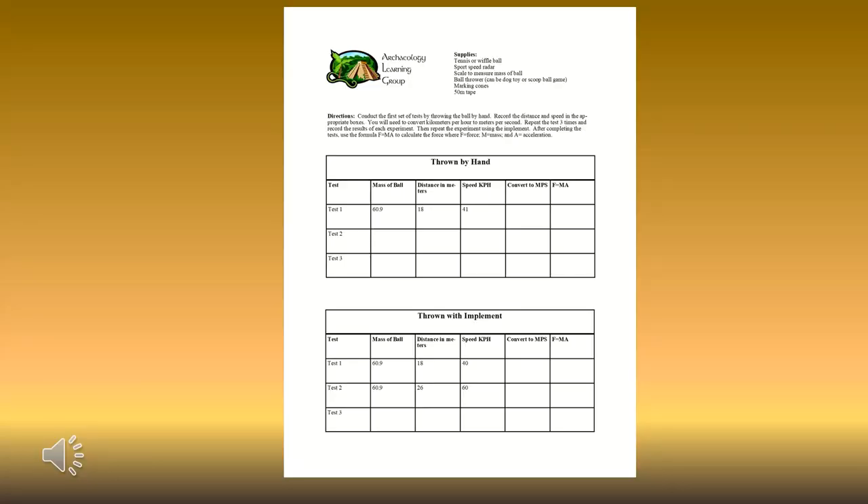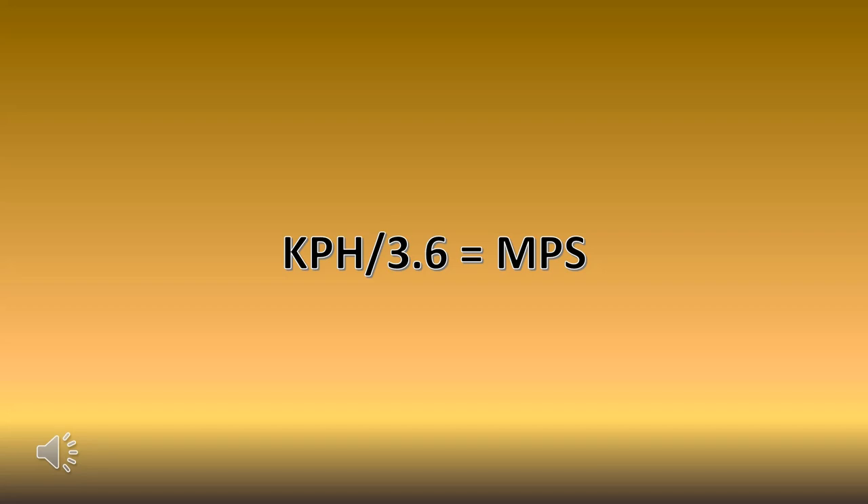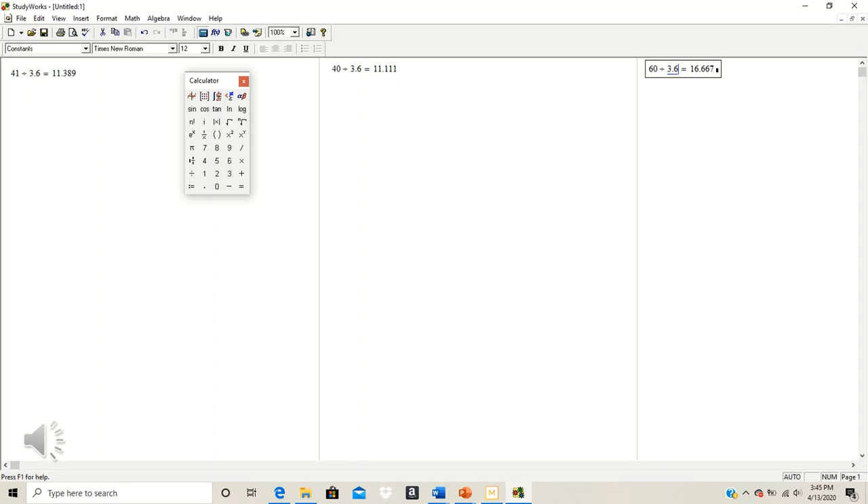Now it's time to take this back to the lab and do our calculations. Here you can see the data sheet with the values input from the trials we conducted in the field. The first thing we need to do is to convert the kilometers per hour to meters per second, and to do this we're going to divide our value for kilometers per hour by 3.6. The speed recorded for each trial: 41 km/h for the first trial, 40 km/h for the second trial, and 60 km/h for the third trial — each divided by 3.6. For the first trial we got 11.389, for the second trial 11.111, and for the third trial 16.667.